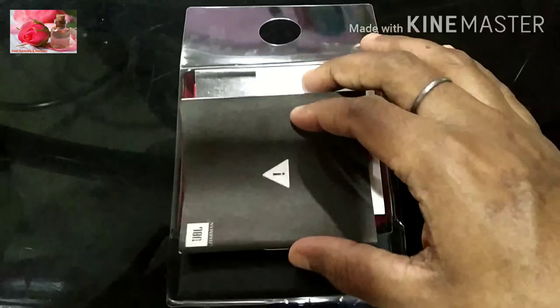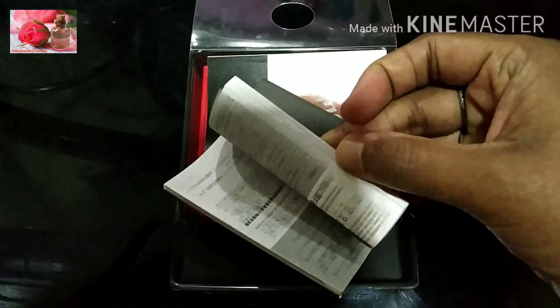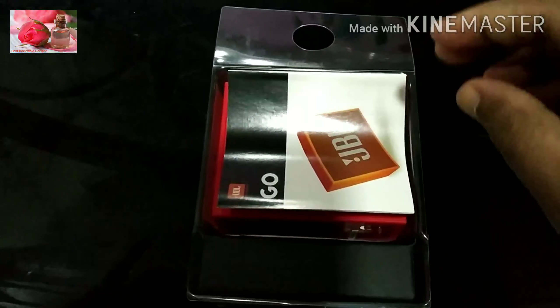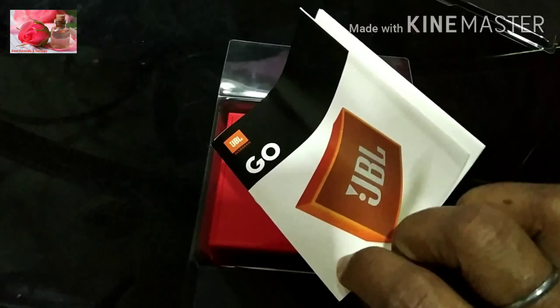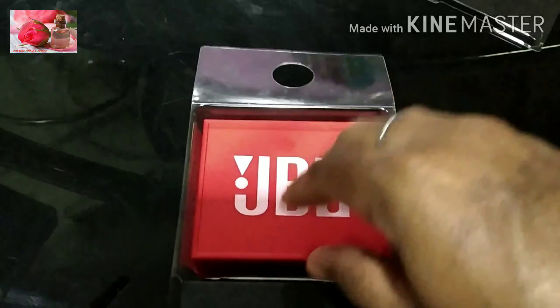First of all, we will open this instruction book. This is the language — it is an English instruction paper.